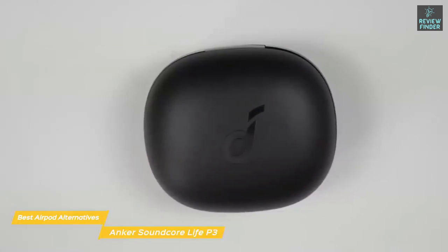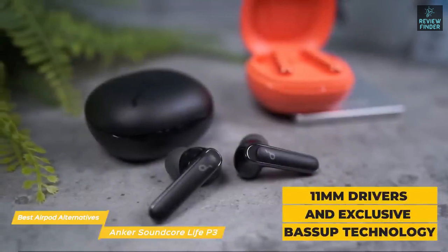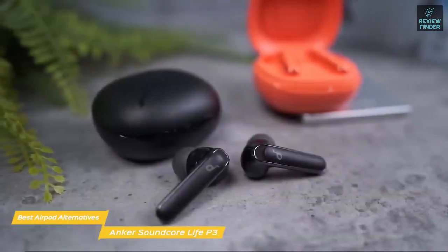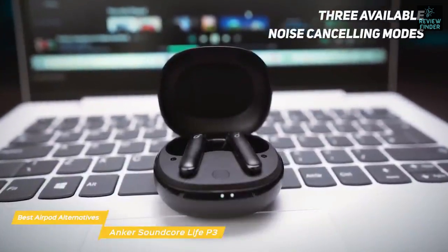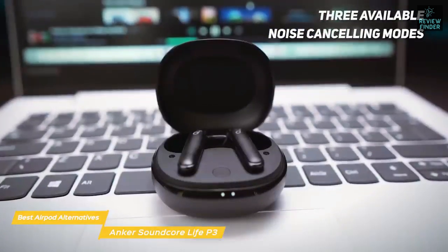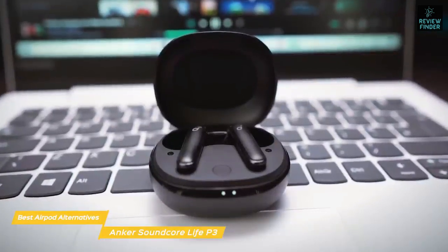The case supports quick charging and wireless charging. These noise-cancelling earbuds have 11-millimeter drivers and exclusive BassUp technology to create rich sound with a thumping low end. Three available noise-cancelling modes target and block out ambient noises based on your surroundings to deliver a distraction-free listening experience. If you travel a lot and wish you could grab a quick nap en route, you can even use the Life P3 earbuds to help you fall asleep easier.